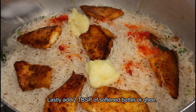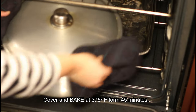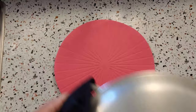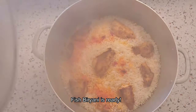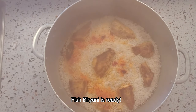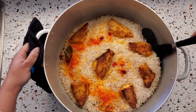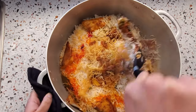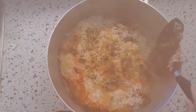Now I'm going to cover it and bake it in a preheated oven at 375 degrees Fahrenheit for 45 minutes. Let's check — our biryani is done! Wow, look at the steam coming out, it's so aromatic and perfectly cooked. Let's mix it up, but be gentle so as not to break the fish pieces. Let's dish it out.